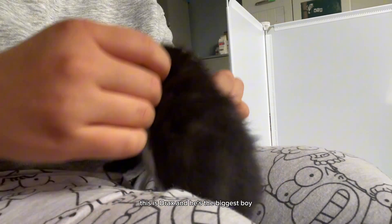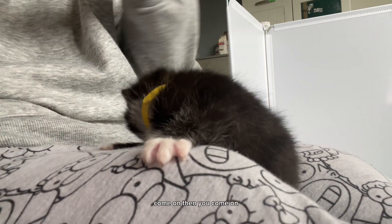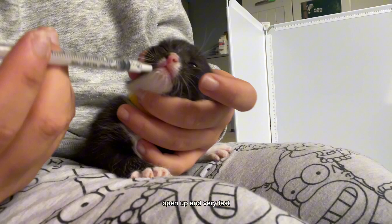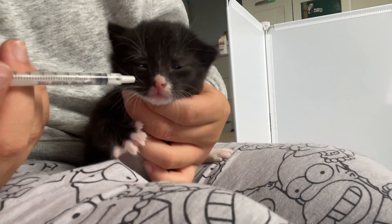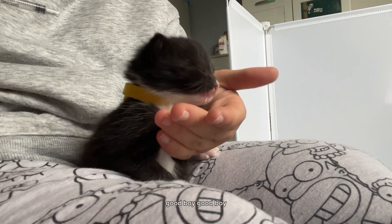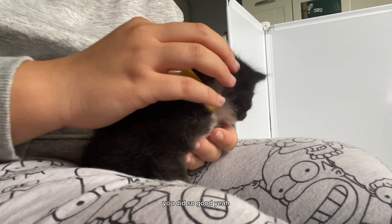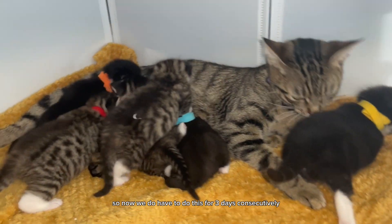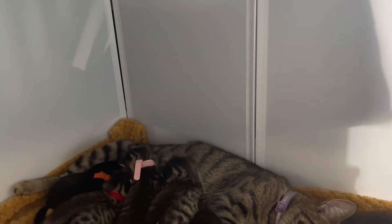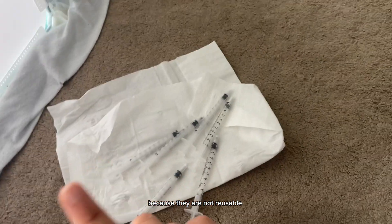We've got one kitten left — this is Drax and he's the biggest boy. Come on, open up — you have to be very quick. Good boy, I know it's not nice. You did so good. So now we do have to do this three days consecutively — we'll do it tomorrow morning and then the day afterwards, and then they won't need it until five weeks old. So that is how you deworm kittens. With the used syringes, we'll throw them in the bin because they are not reusable.